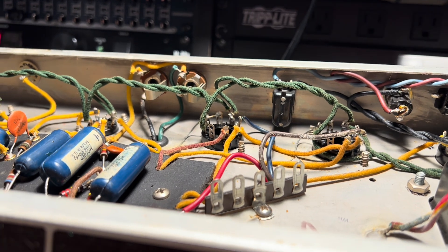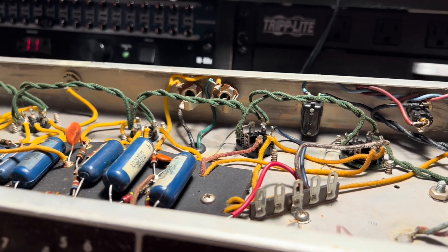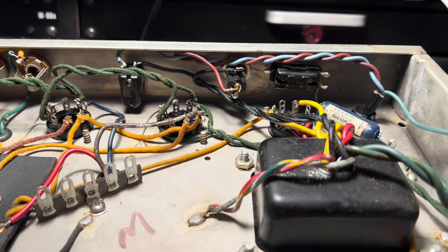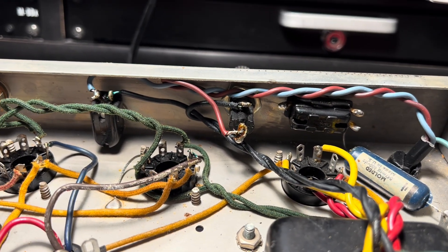Happy Father's Day to all you guys out there. Late night session here. So Jason, this is your '61 Deluxe that I worked on quite some time ago. It's kind of cool to go back and look at the work that I was doing back then, and I'm still happy with it.